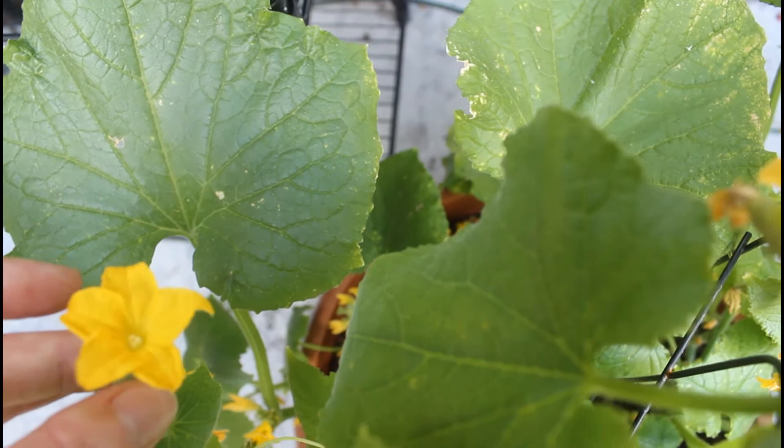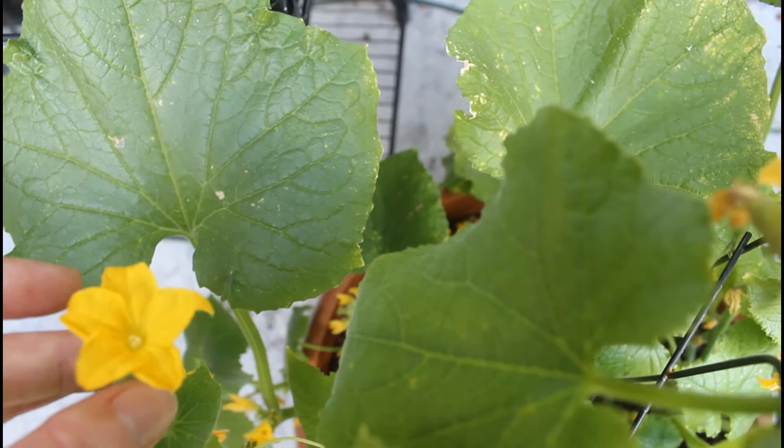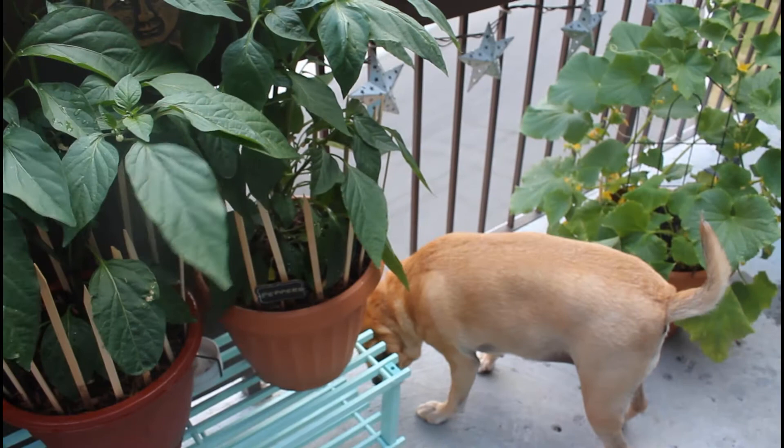I'll be sure to update you all as the cucumber plant keeps growing and I'll make sure to do a harvest video when I finally pluck my first few cucumbers. I hope you enjoyed this video today — if you did, please leave me a like, a comment, or subscribe to my channel. As always, thanks for watching — see you all in my next video.